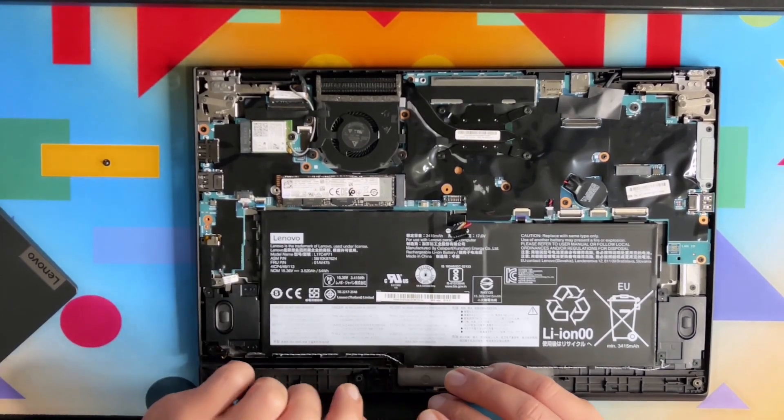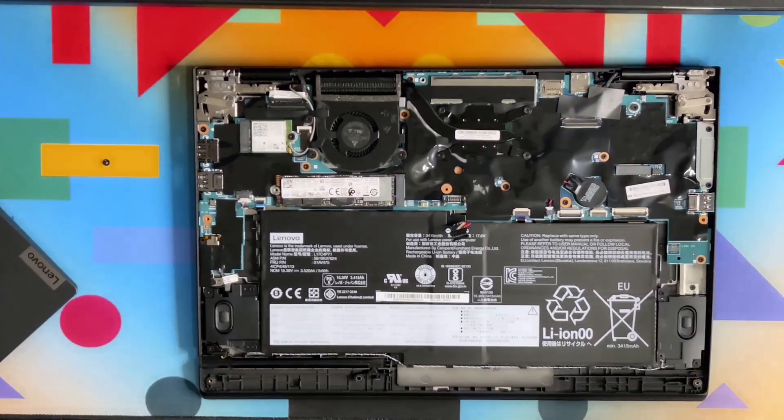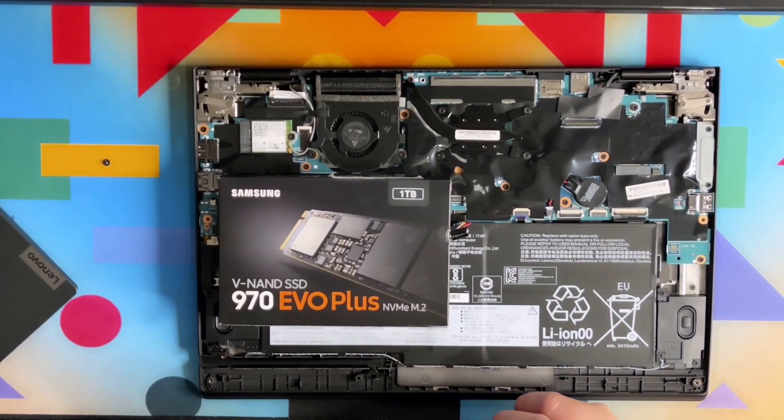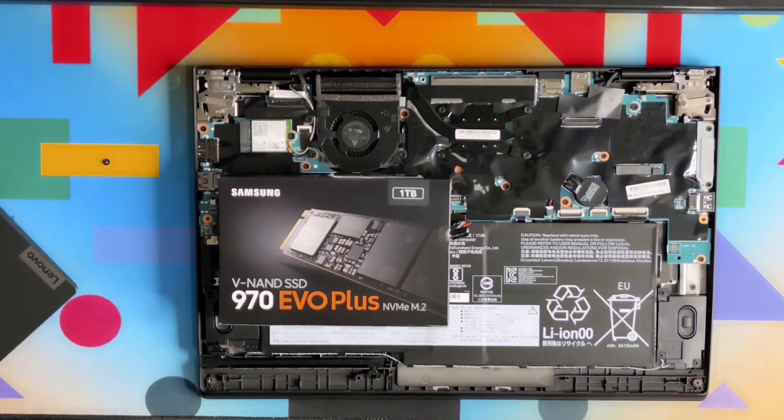The NVMe M.2 drive I always recommend to my customers and friends is the Samsung 970 EVO Plus. I recommend it simply because this drive doesn't run hot and performance-wise it is much better than the 980. The 980 is actually known for overheating issues and also a shorter lifespan. Performance-wise the 980 seems a little bit faster, but on a longer run the 970 is much better.